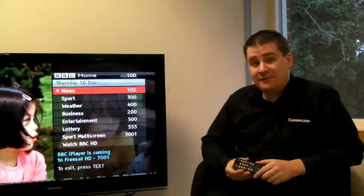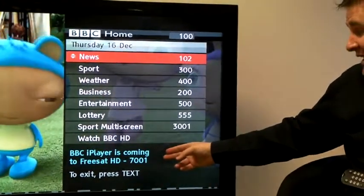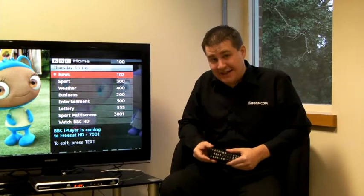When you press red, if you see the message 'BBC iPlayer is coming to Freesat HD', it means you haven't got your box connected to an ethernet cable and to the internet.